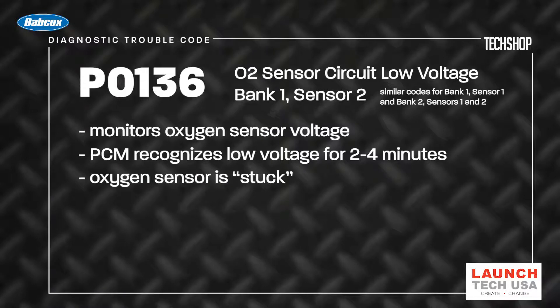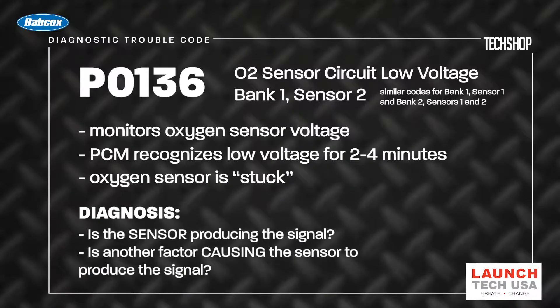This is commonly referred to as the O2 sensor being stuck. Our diagnosis involves determining whether the sensor is producing an incorrect, unchanging signal, or if another factor is driving it to produce the same unchanging signal.